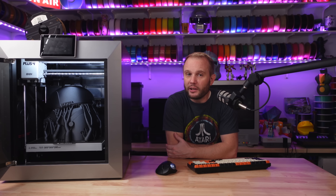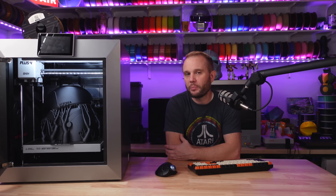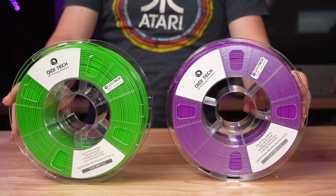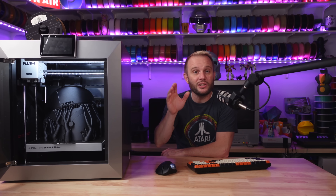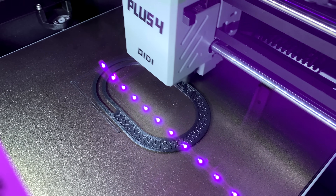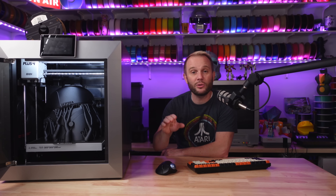The heart of this machine is its 370°C hotend, capable of handling a wide range of performance materials like PPS carbon fiber, ABS, PETG, and even other reinforced polymers like glass, carbon fiber, and Kevlar. This hotend doesn't just get hot — it's designed from the ground up for precision and consistency with Chidi's brand new ceramic throat, making it perfect for both casual users and those who need serious capabilities.